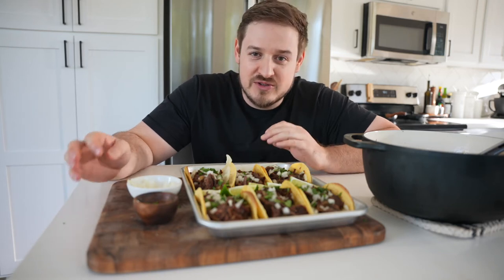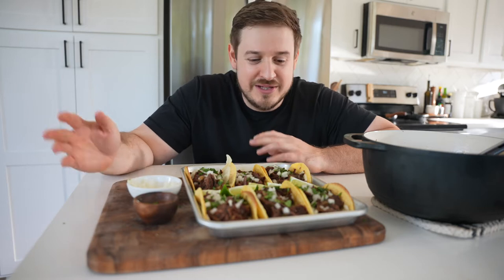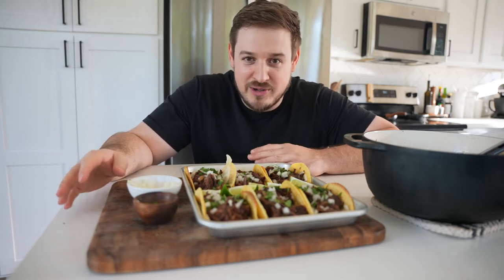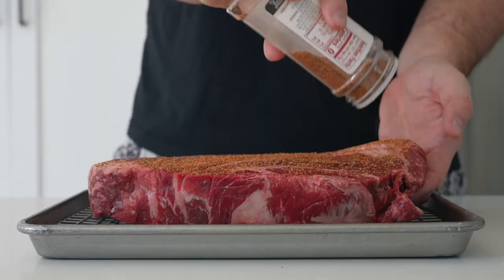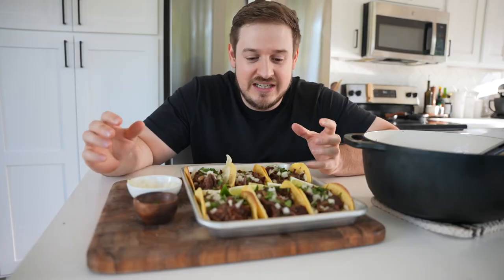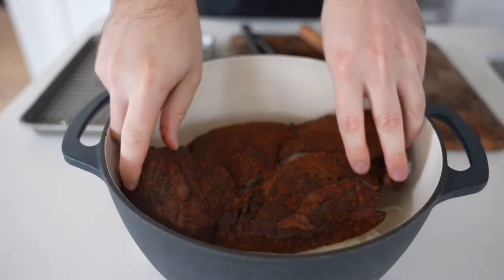Everyone's heard of Mississippi Pot Roast where you throw a chuck roast in a crock pot or slow cooker with gravy mix, ranch seasoning, and some pickled peppers. I wanted to make a Texas pot roast — so chuck roast, fajita seasoning — and I smoked it on a Traeger pellet smoker. I'll show you how to make it in a slow cooker as well, and then we threw it into a Dutch oven or a grill pan with some sliced onion.